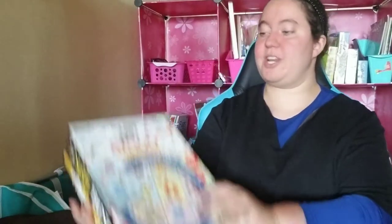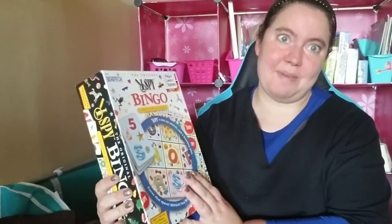Hey guys, welcome back to Benoza S. DeMalco's channel. On today's game review, we are going to check out this fun game, and it is called I Spy Bingo.